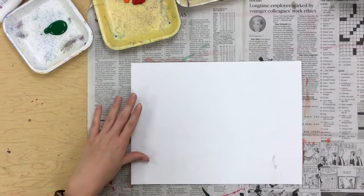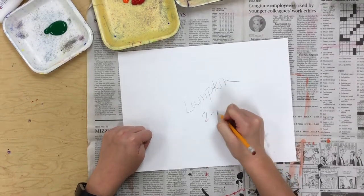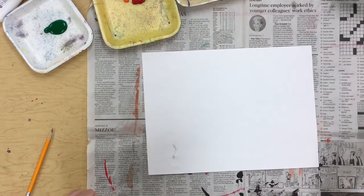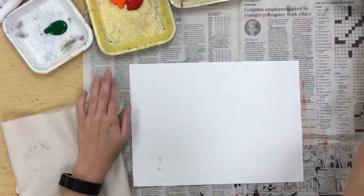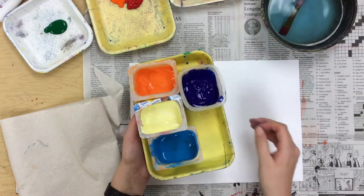To start, you have your white paper. You're going to put your name and class code, then flip it over so that's on the back. You're going to have quite a few things at your table: your paper towel, your water bowl with your paintbrush, and a tray of paints with quite a few colors.